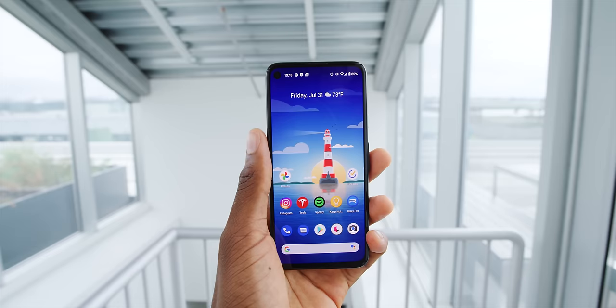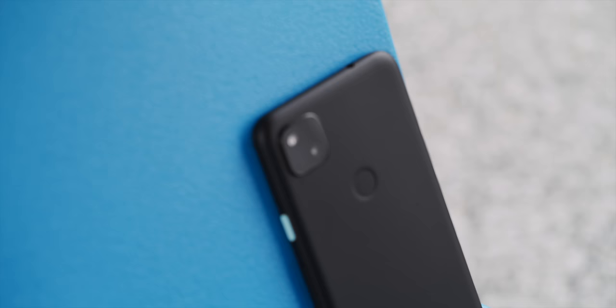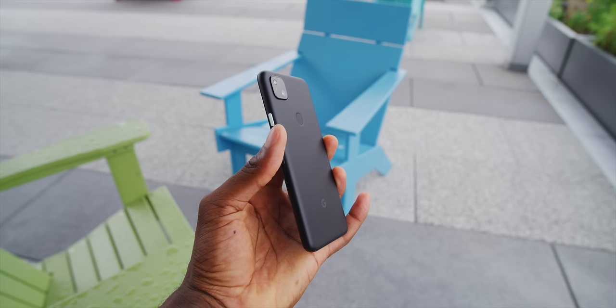It doesn't take long using this phone to figure that out. By the time you see this, I've been using it for almost a week now, and really the formula here is keep it simple.